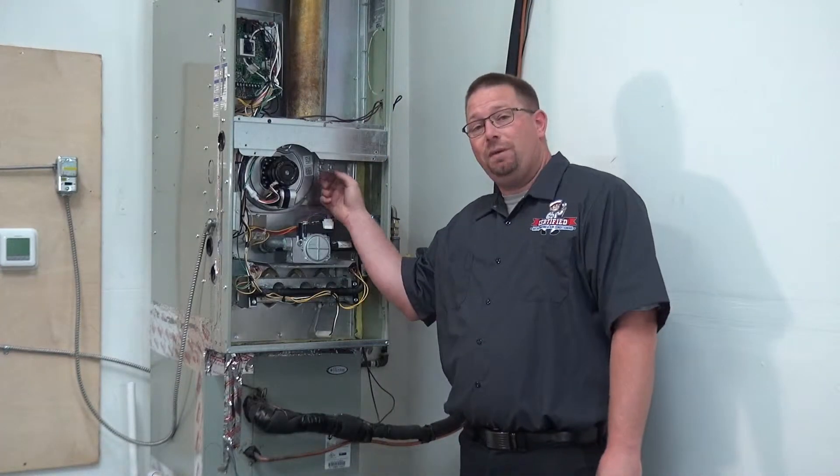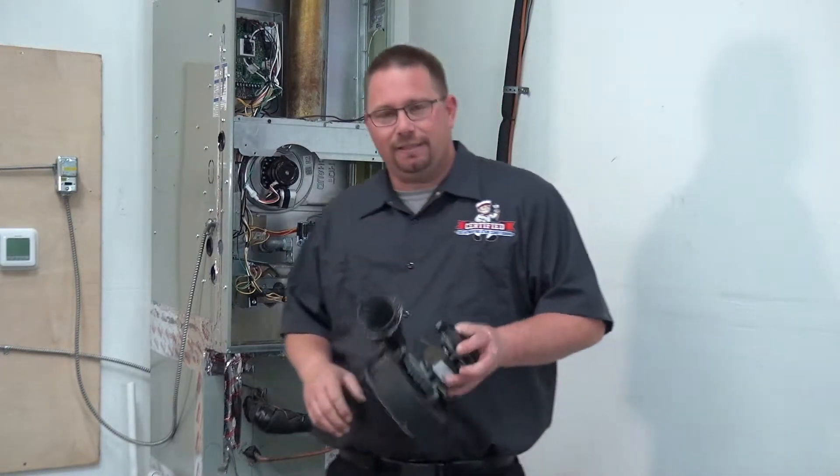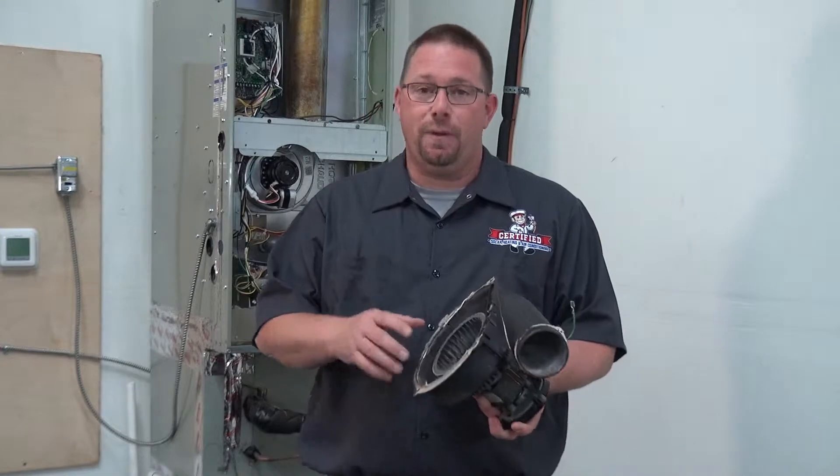Some furnaces come with a plastic inducer, some furnaces come with a metal inducer. Metal inducers are always better. This plastic, as I'll show you, can be very weak.